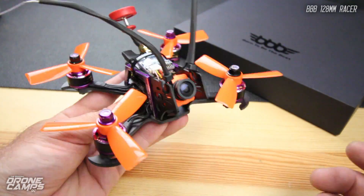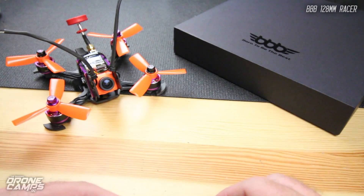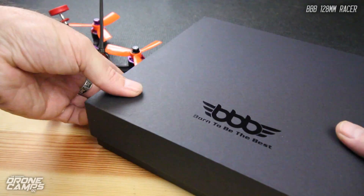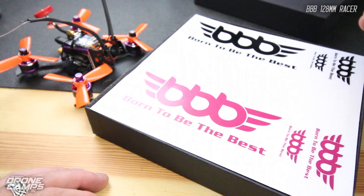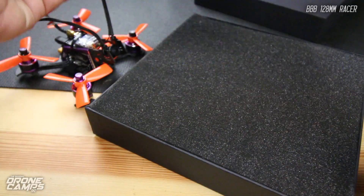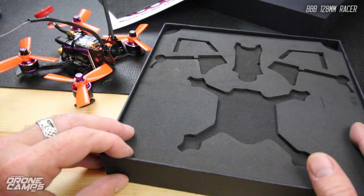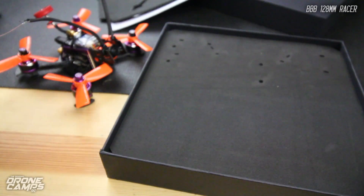It flies great on 3S and on 4S it totally rips. A really nice feature about this kit is that it comes in a really nice box with everything layered in nicely. I thought this was a 200-size frame when I opened the Gearbest box — I saw the stickers first and was like, okay, very nice. It's almost like opening an Apple product, with everything laid out flat and nicely embedded in the foam.